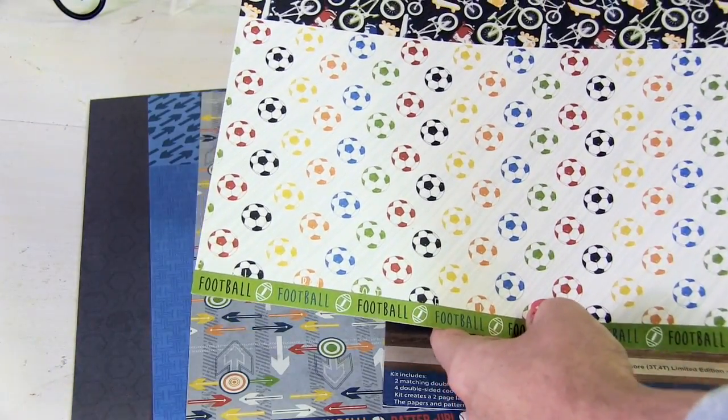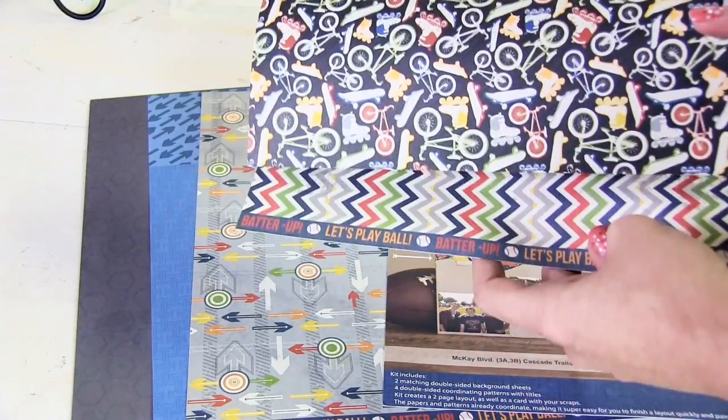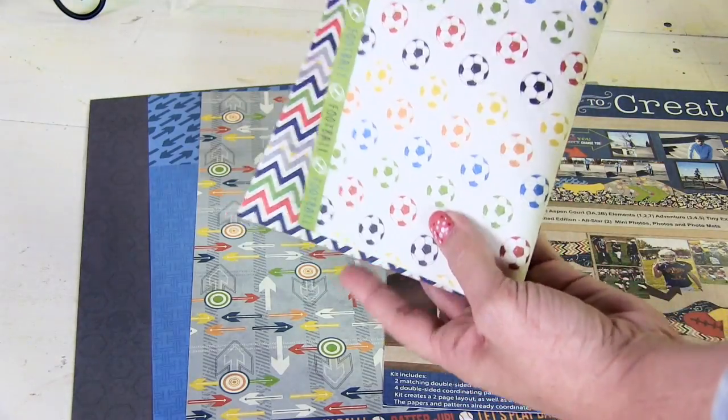When you turn this paper over you're going to see more patterns on the back. This chevron would be perfect and it can go along with this pattern, or you can see it even works perfectly with the soccer pattern as well.